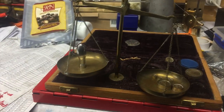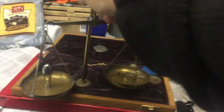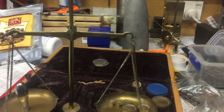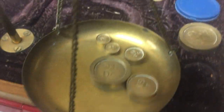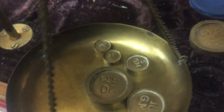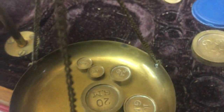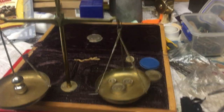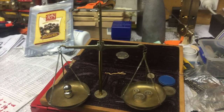So that handle weighs 37 to 39 grams, and the new handle on the opposite end weighs about 35 grams, so about 4 grams difference. It should be okay.